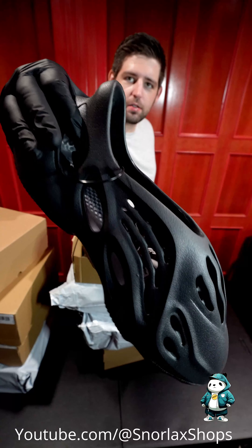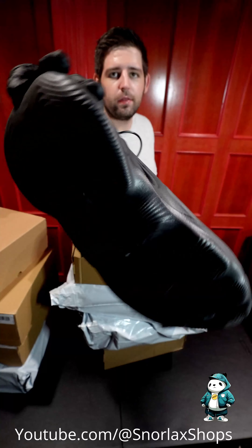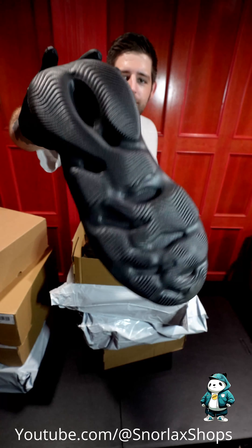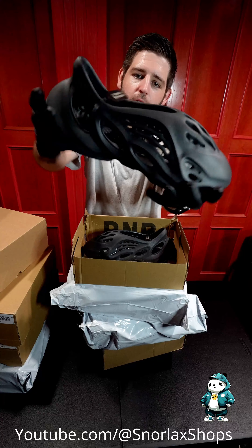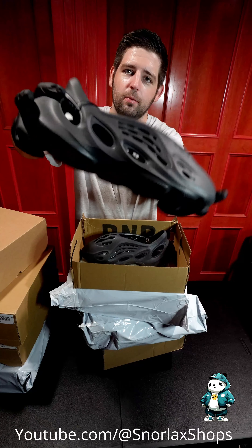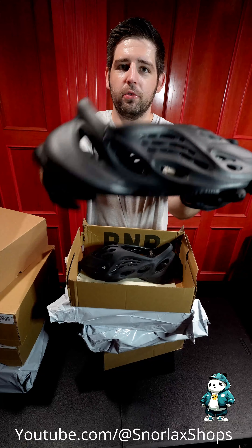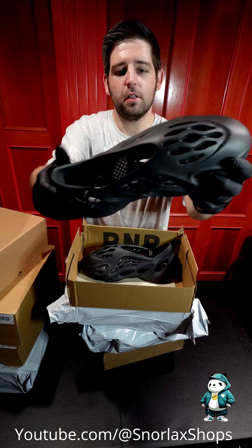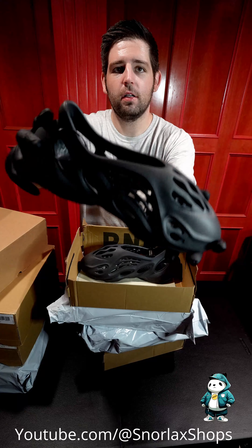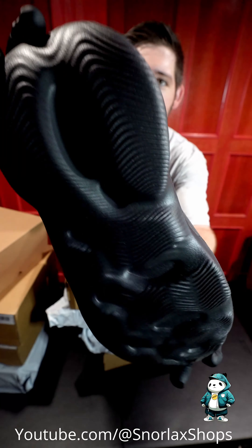Nice and slick. These ones are pique — I can feel it. They're just a little bit more firm. The LW version is just not going to be as firm; it's going to be a little bit more squishy, which some of you might prefer. It's a little bit more comfortable, but the pique is a lot closer to retail.